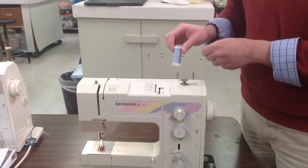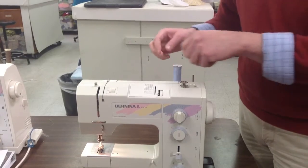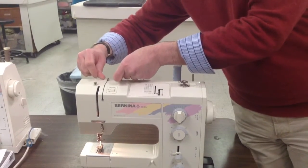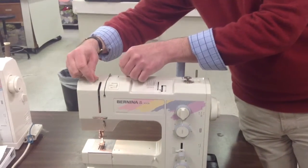Place your thread on the thread spindle. Take it through the first thread guide. Go ahead and push the thread with both fingers so that it seats properly.